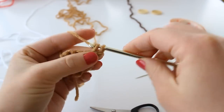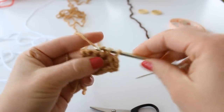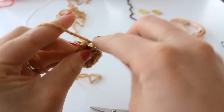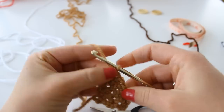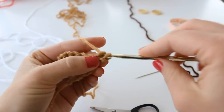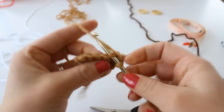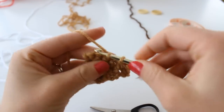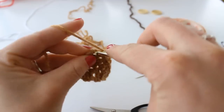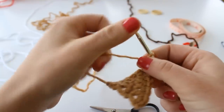Next, place two single crochet in the first stitch, and one single crochet in each of the next four stitches. Chain one and turn. Place two single crochet in the first stitch and one single crochet in each of the next five stitches. Chain one and turn.